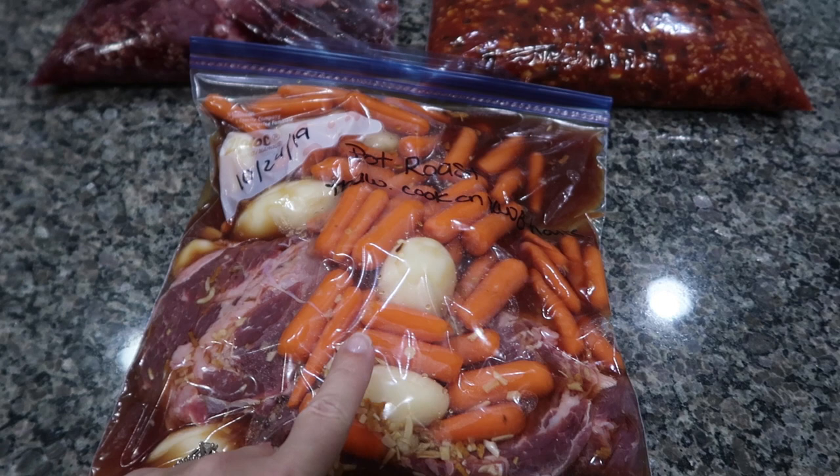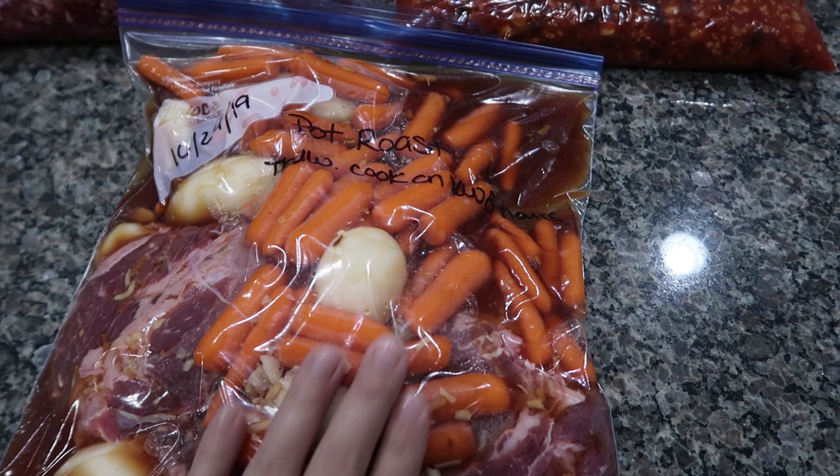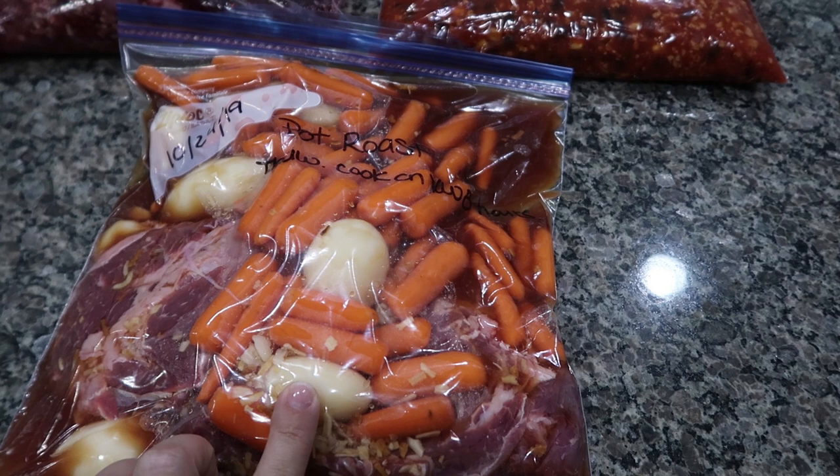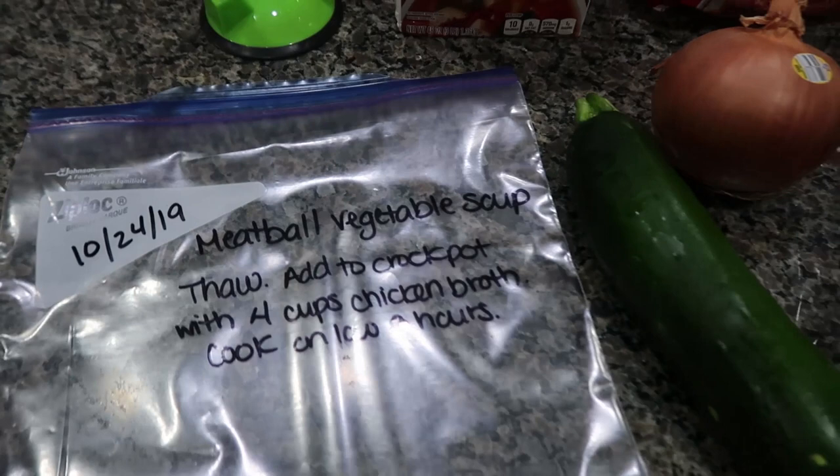There's not a lot of potatoes in that can, but that's okay for us because we don't eat a lot of this type of carb — especially my husband. But if you love potatoes, maybe add two cans instead of one. Now we're going to start on number four: meatball vegetable soup.